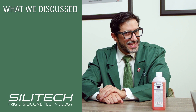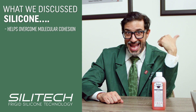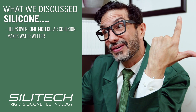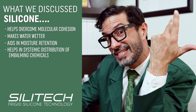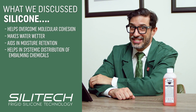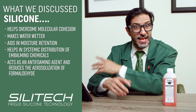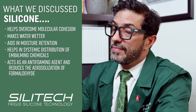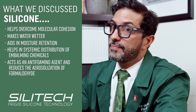Distribution and diffusion are the goal of every vascular embalming. What we've discussed today is how silicone helps overcome molecular cohesion, how silicone makes water wetter, how silicone allows for moisture retention, and how it allows for systemic distribution of embalming chemicals throughout the body. Additionally, silicone is widely used as an anti-foaming agent and can reduce the aerosolization of formaldehyde, minimizing your exposure to embalming chemicals and your staff's exposure as well.